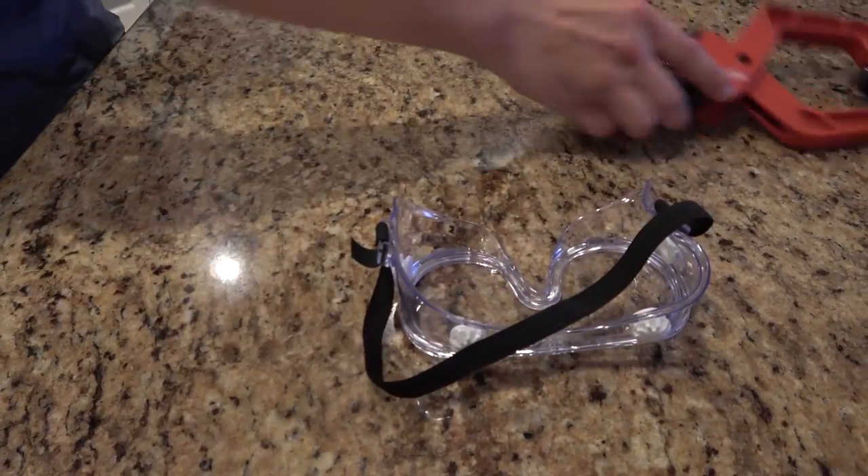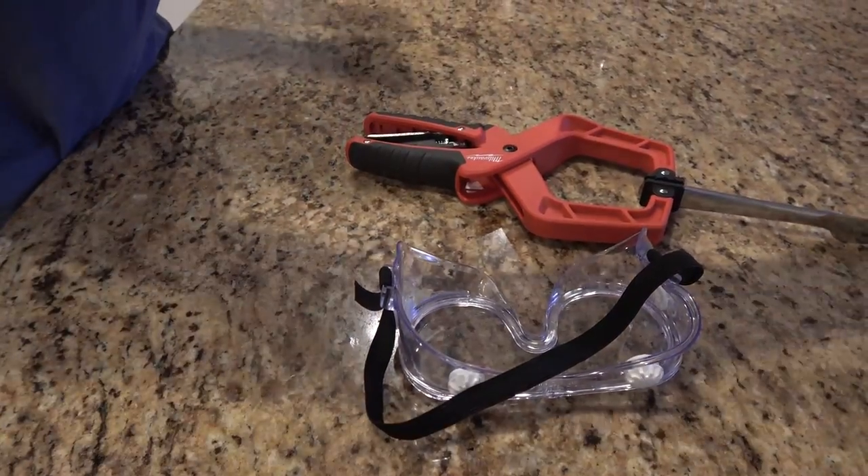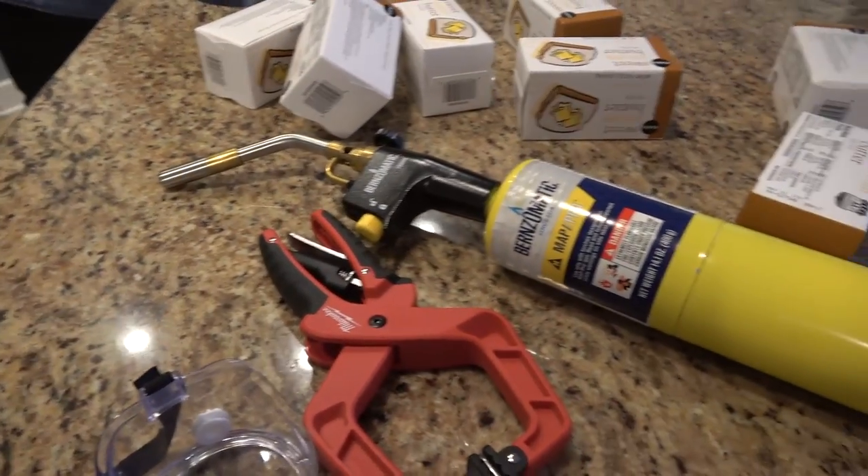Do not try this at home. Here's what we're gonna need for this video: safety goggles, a butter knife, a hand gripper thingy, a blowtorch TSI 8000, and 10 pounds of butter!